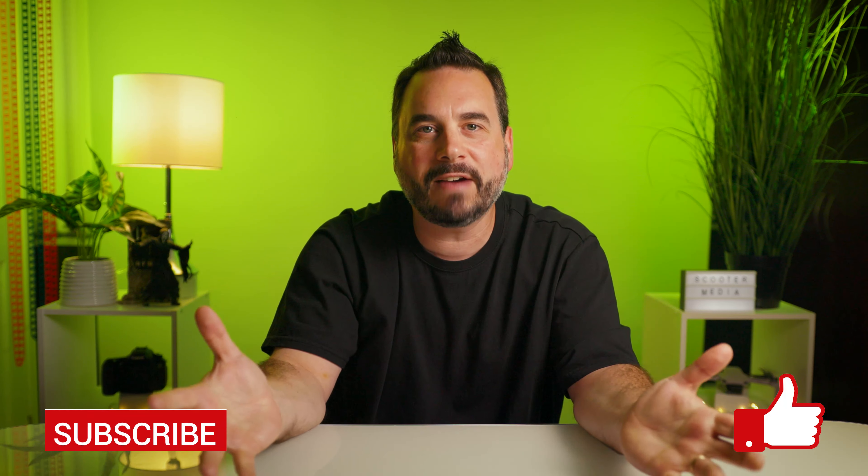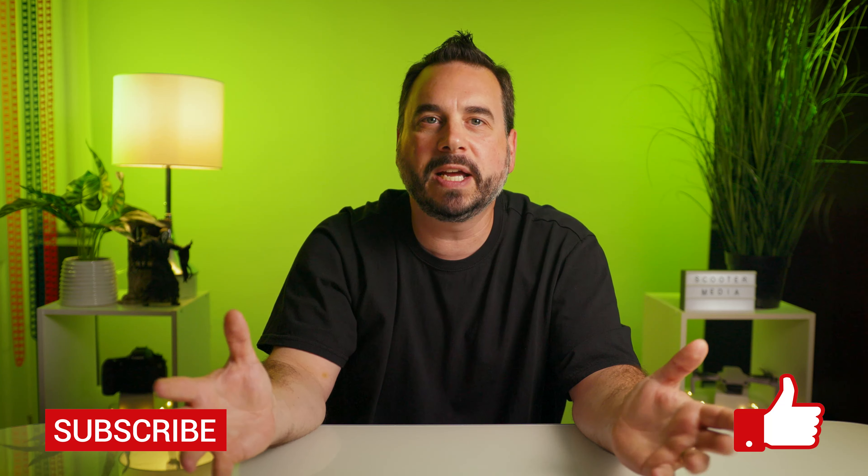If you guys found value in this video, please give it a thumbs up, and if you haven't already please consider subscribing as it really does help push my videos to a larger audience. Thanks for watching — I appreciate it and I'll see you in the next one!